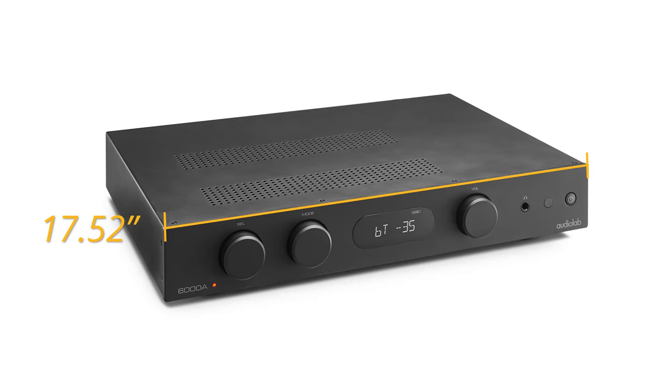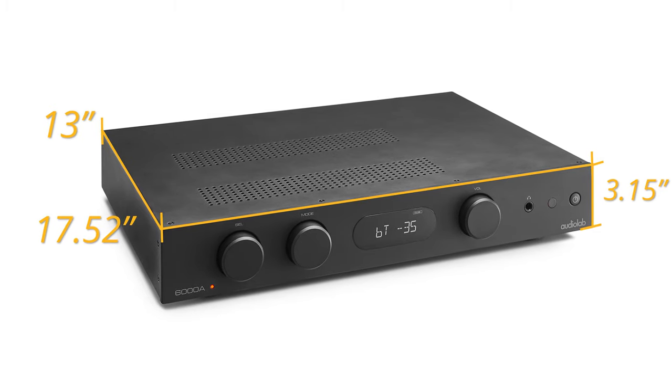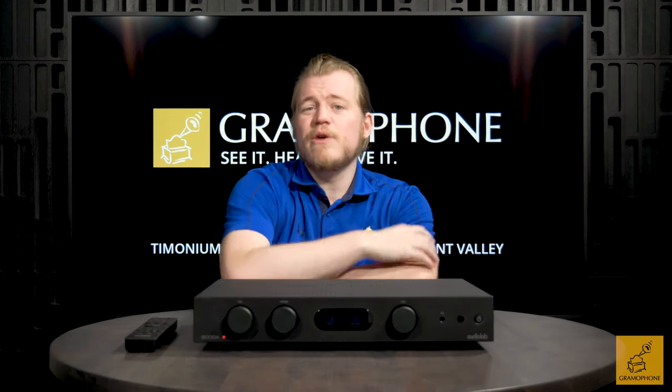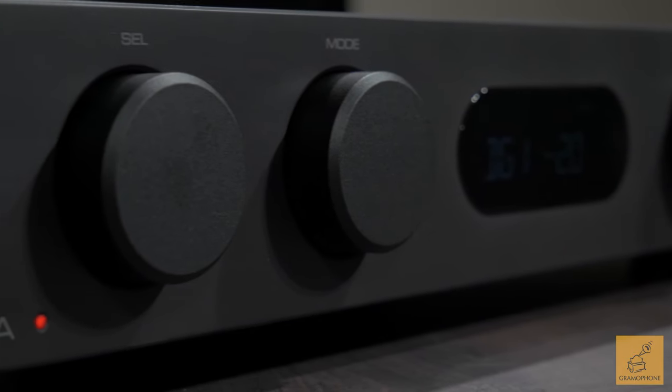Now for the design aspects of the 6000A: the dimensions are 17.52 inches in width, 3.15 inches in height, and 13 inches in depth, and it weighs 17.2 pounds — about what you'd expect for a device built using a toroidal transformer. On the front you get three rotary knobs: a volume knob, a mode knob, and a source knob.